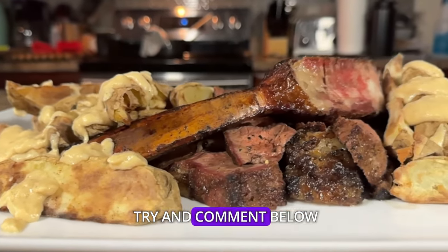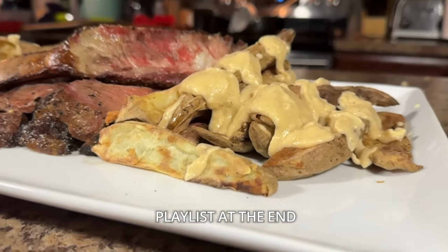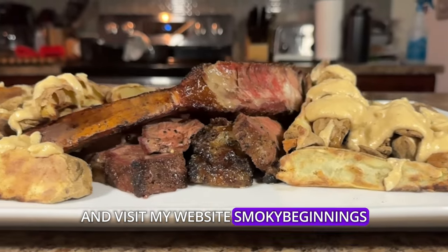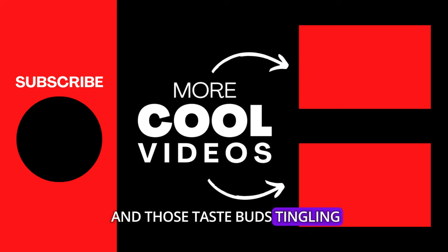Give the recipe a try and comment below — tell me what is your favorite steak. For the full recipe, visit the link in the comments below, check out the suggested playlist at the end for more charcoal grilling recipes, and visit SmokeyBeginnings.com for even more grilling goodness. Until next time, keep those fires burning and those taste buds tingling. Have a good one!